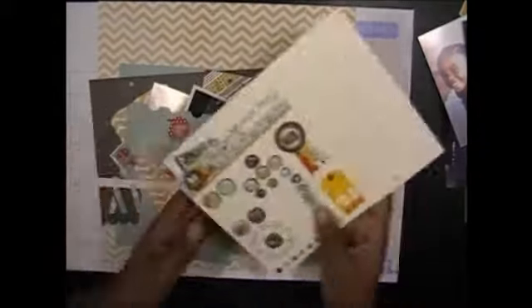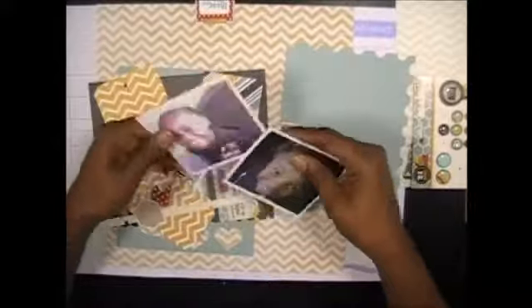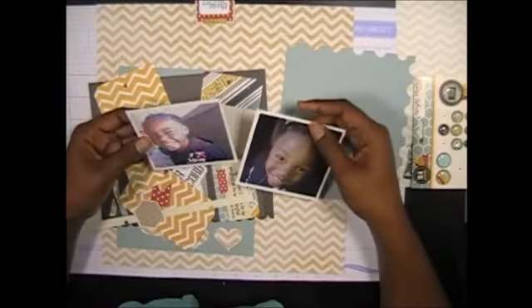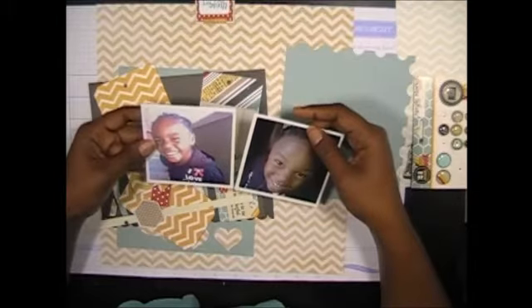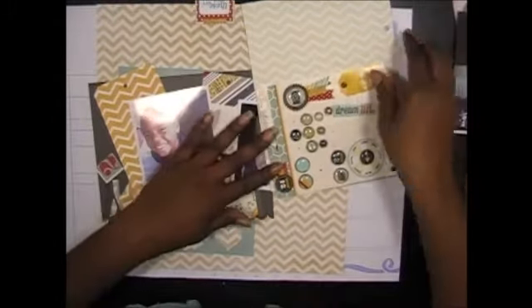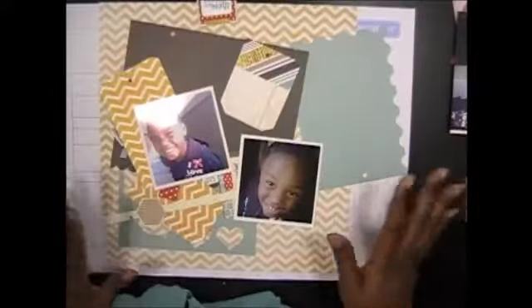I'm going to go ahead and go through the last of my stash from the Simple Stories 24-7 collection. These are the last two photos that I have of the photo shoot of my daughter. I printed them out in two different sizes. This one that we're looking at that I'm actually going to use is a 3½ by 3½ piece of photo.